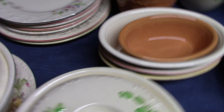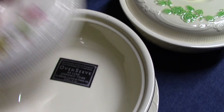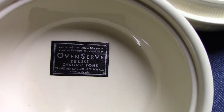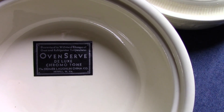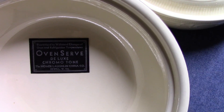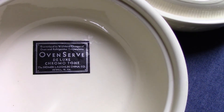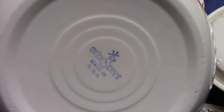Some pieces also have stickers, and it's always fun to find a sticker because that means a piece probably was not used. This one says, guaranteed to withstand changes of oven and refrigerator temperatures. Oven Serve Deluxe Chromatone, the Homer Lachlan China Company, North West Virginia. The back stamp is what we would expect: oven serve, made in the USA.